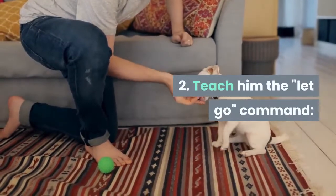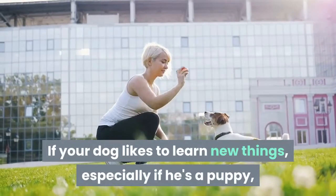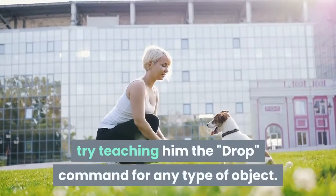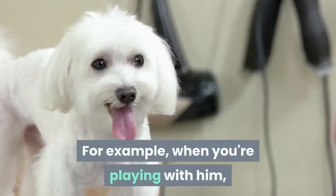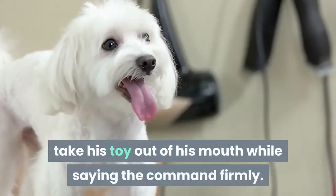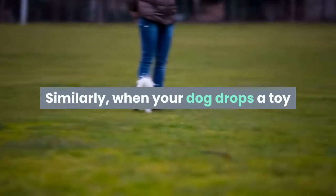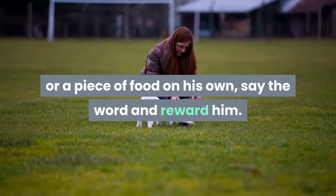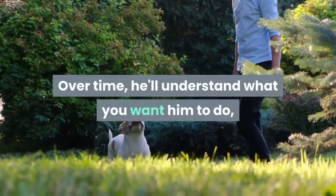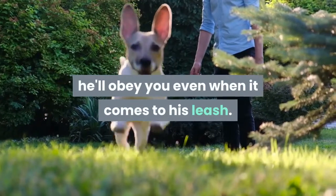Second, teach him the "let go" command. If your dog likes to learn new things, especially if he's a puppy, try teaching him the "drop" command for any type of object. For example, when you're playing with him, take his toy out of his mouth while saying the command firmly, then reward him with a treat. Similarly, when your dog drops a toy or a piece of food on his own, say the word and reward him. Over time, he'll understand what you want him to do, and once he learns the command, he'll obey you even when it comes to his leash.